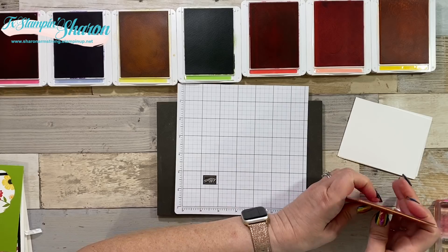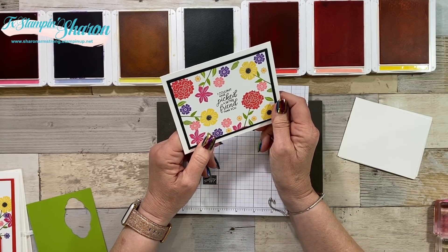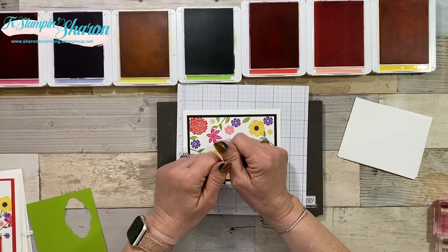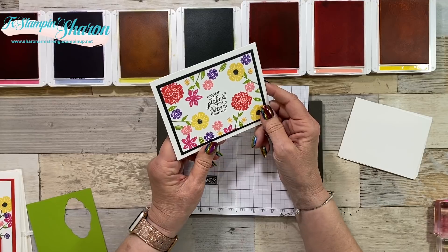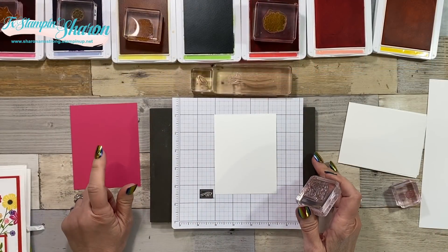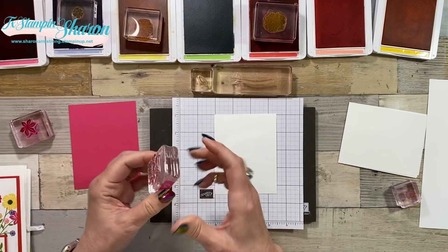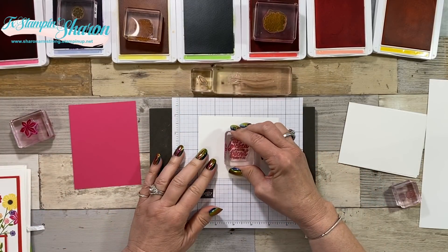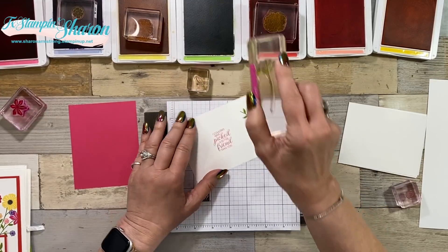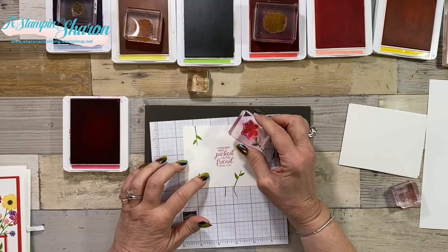Now I'm going to show you the first card. Notice that I put a black layer - as I was writing my blog post I decided to show that option, but on the video we're going to change it up. Instead of using Basic Black, I'm going to use Melon Mambo. I'm going to stamp my sentiment with Melon Mambo, then stamp some of the greenery.